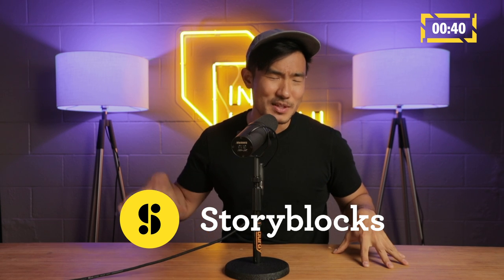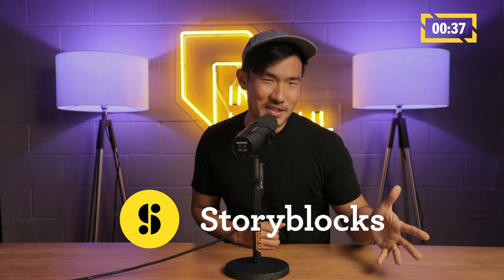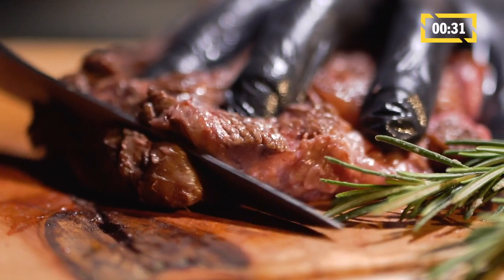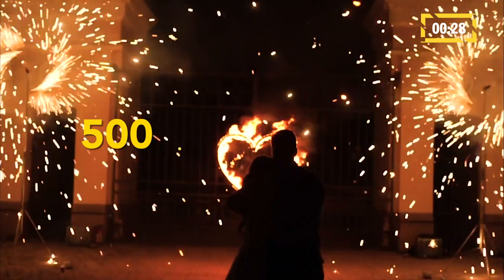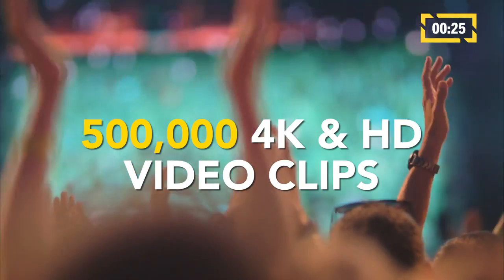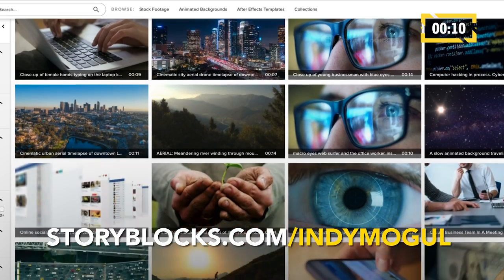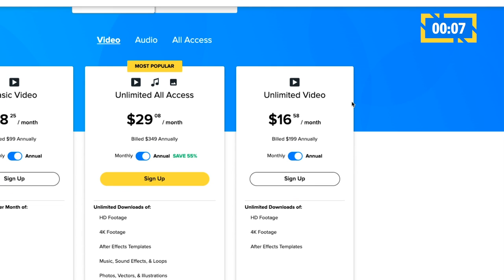Before we move on, I want to talk about Storyblocks, who is behind some of the most wonderful content you've seen throughout basically all of our videos. You can find pretty much any piece of footage you want — like all these shots of people cutting steaks. They have over 500,000 4K and HD video clips, plus background videos and After Effects templates for motion graphics. Make sure you explore all these royalty-free assets by heading over to Storyblocks.com/IndieMogul and gain unlimited downloads for a starting membership of just $16.58 a month. Thank you to Storyblocks for sponsoring this video.